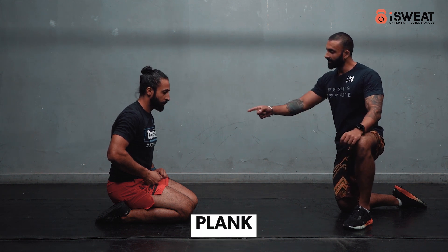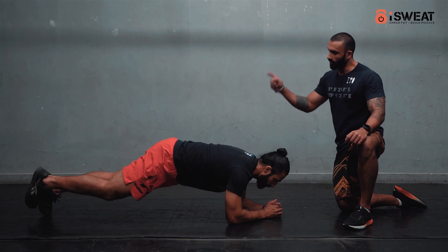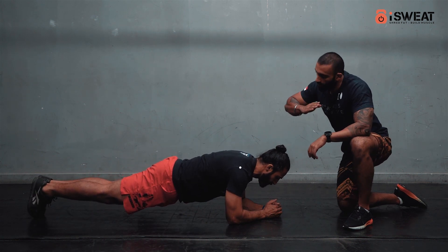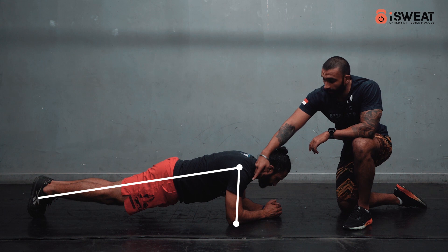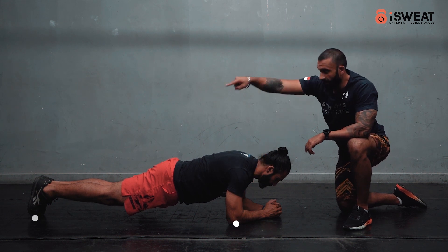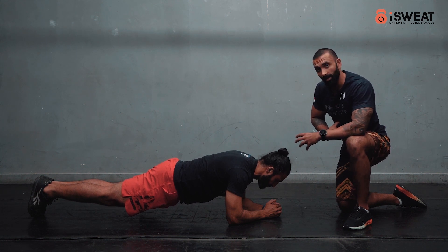For the plank, the athlete is going to come onto his elbows and toes. Two important things to notice: the body is in a straight line, and his shoulders are on top of his elbows. There are just two points of contact — the elbows and the toes. He's going to squeeze his core and breathe nice and deep into his stomach.